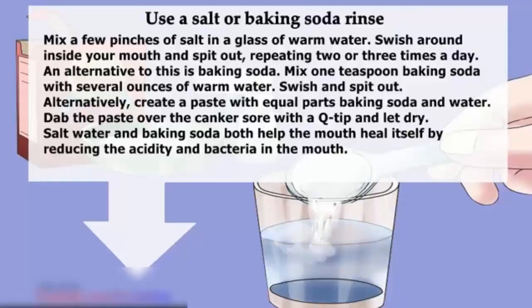Dissolve several ounces of warm water, swish and spit out. Alternatively, create a paste with equal parts baking soda and water, dab the paste over the canker sore with a Q-tip and let dry. Salt water and baking soda both help the mouth heal itself by reducing the acidity and bacteria in the mouth.